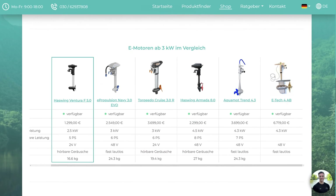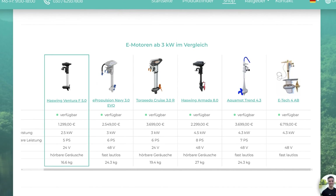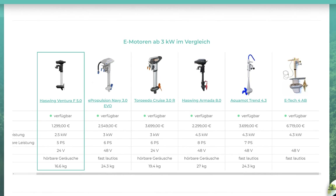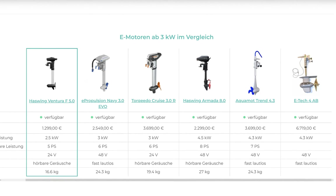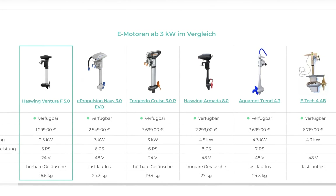Let's look at what outboards are available in that power range and how much they cost. We have the E-Propulsion Navy 3.0 EVO, priced at 2,549 euros — almost double. There's also the Aquamod Trend with 2.2 kilowatts or 4.3 kilowatts and the 4 kilowatt E-Tech. These models are only considered for demanding use cases and are the most expensive. For light sailboats or inflatable boats, you might look at the Torqeedo Cruise 3.0 — it's light and certainly the best in terms of quality, but costs three times as much. There is an immense price difference compared to other manufacturers; other brands provide more features such as a display and sometimes different looks, but it really depends on what you're looking for.